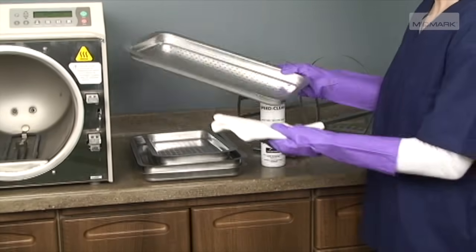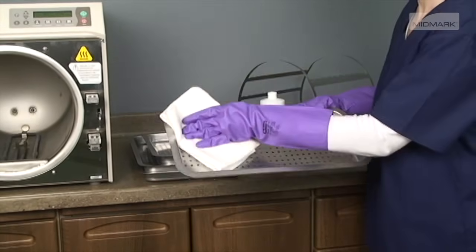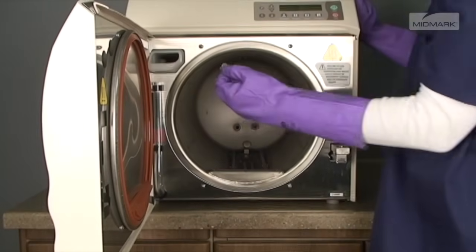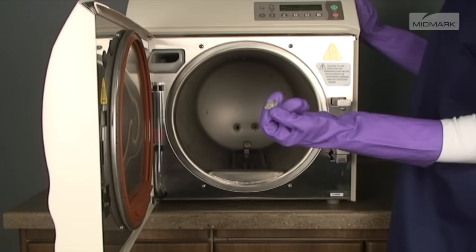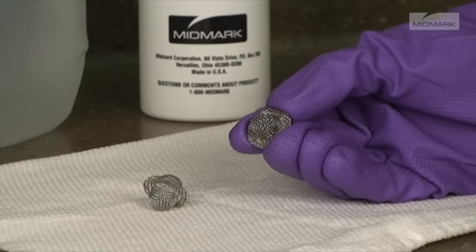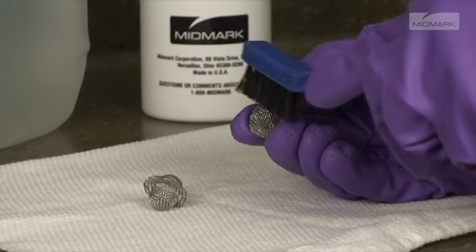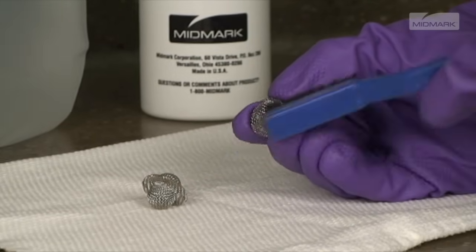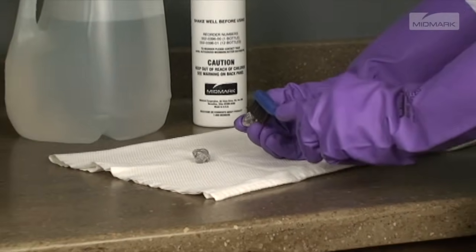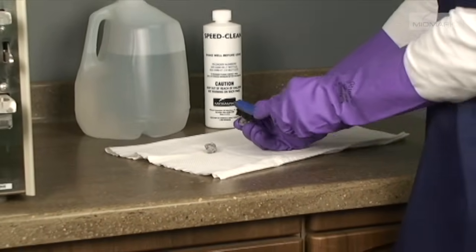Remove the trays and tray rack and wipe with a damp cloth. Next, remove and clean filters. Remove filters by pulling upward and twisting slightly. Filters should be cleaned by washing with a mild soap and distilled water solution. Use a small stiff brush or an ultrasonic cleaner to remove stubborn deposits. After cleaning, rinse the filters with distilled water and set them aside.